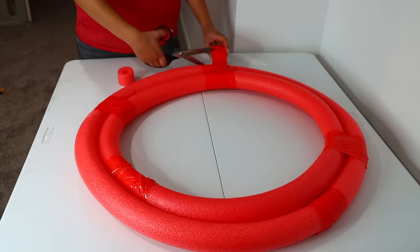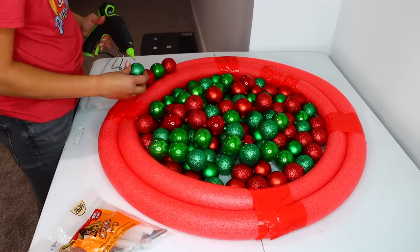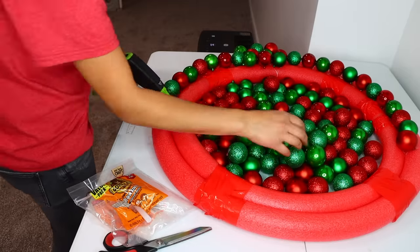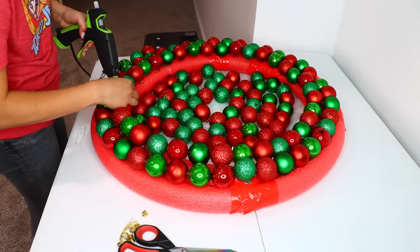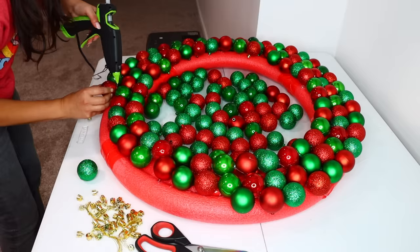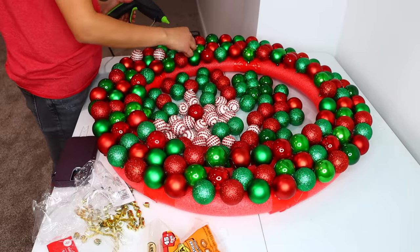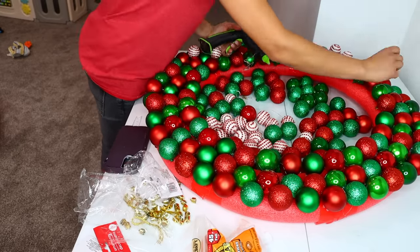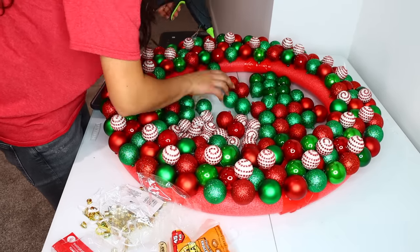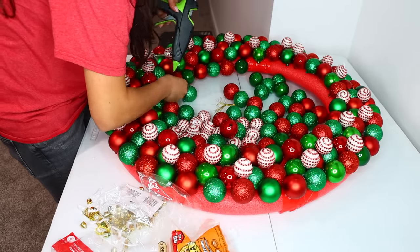Time to decorate. I used ornaments from Dollar Tree — 12 packs total — and glued them all over the wreath. I accidentally bought a mix of satin/glitter and shiny finish ornaments when I meant to buy all satin/glitter, but I made it work. I then added peppermint ornaments using six packs of those. After gluing those down, I used leftovers to fill in the inner part of the wreath. I didn't worry much about the outer part since it's barely visible.